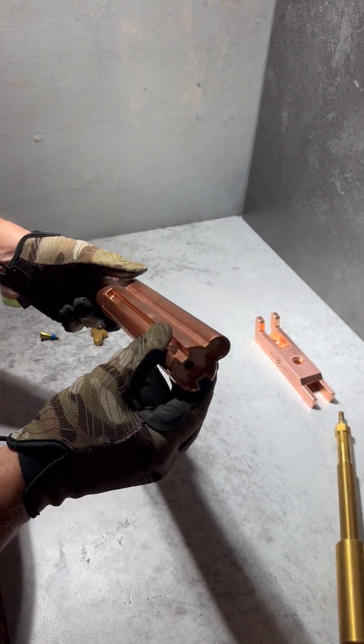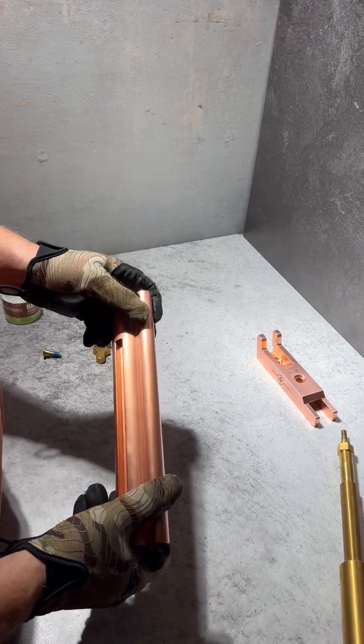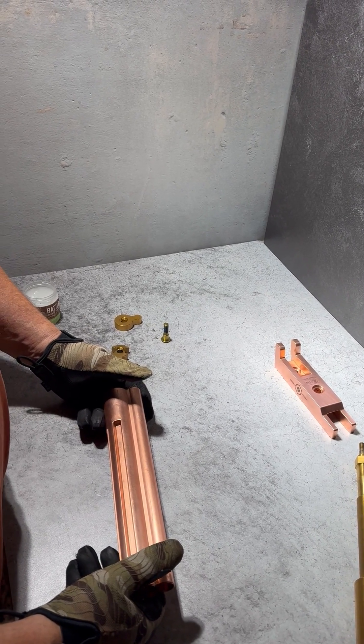We're introducing the CU mandrel. It's a full-length copper receiver welding mandrel designed to eliminate heat buildup when welding your receiver and also eliminate the chances of burning through the receiver metal.